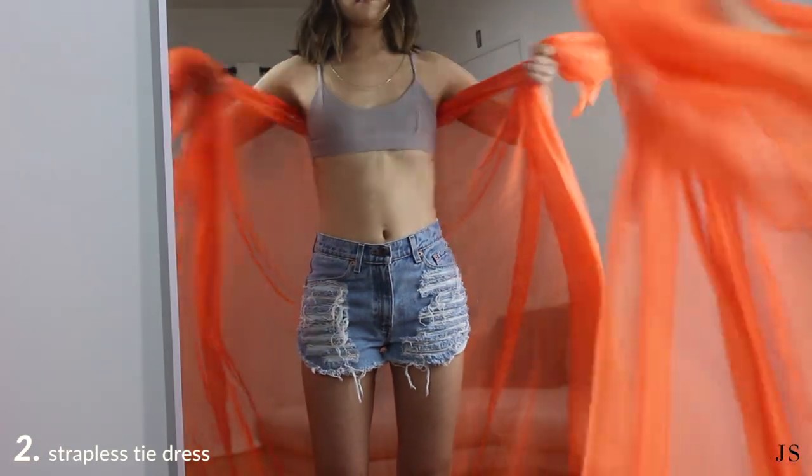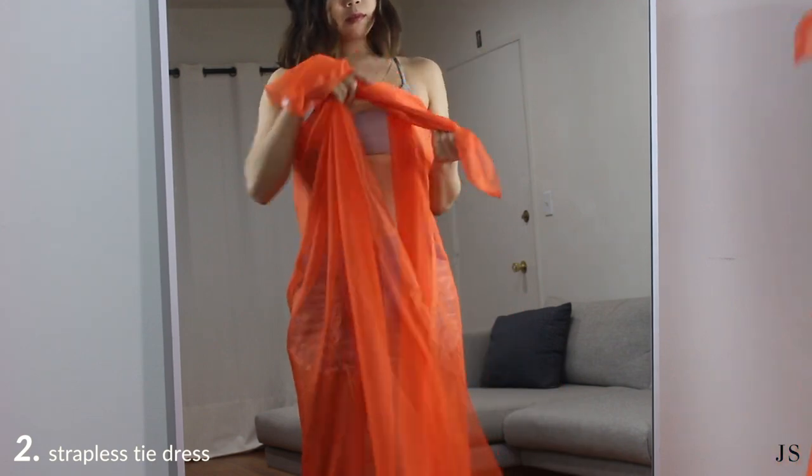For a strapless tie dress, you're going to simply tie the longway corners in a double knot at the center of your chest.